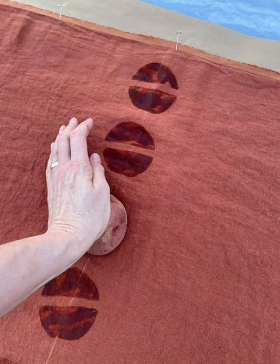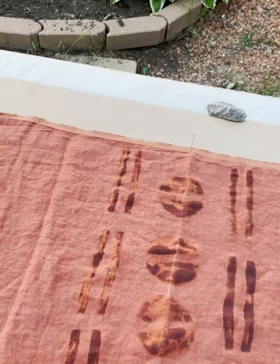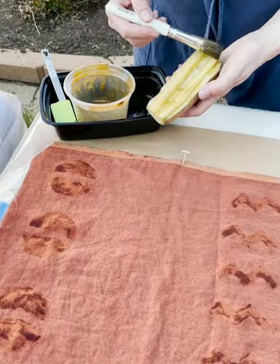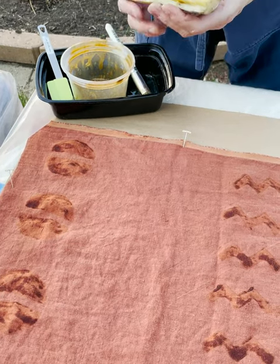Here I'm stamping with one of the potatoes. I apply the iron paste to the potato and print on the fabric.